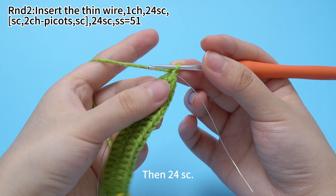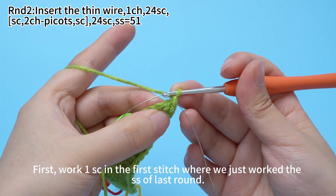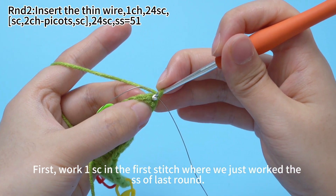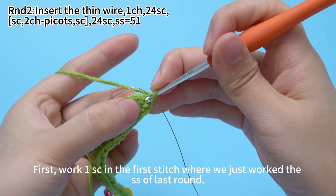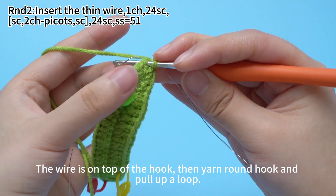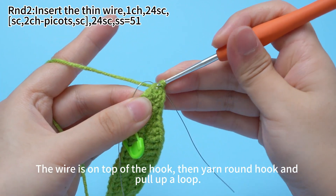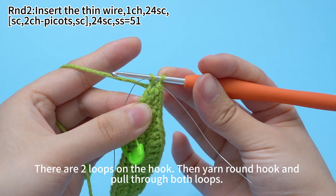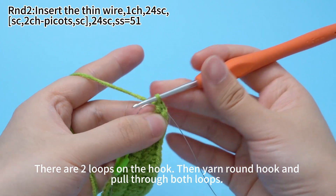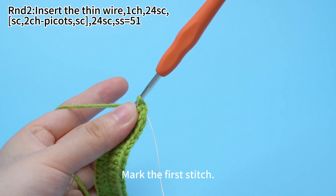Then work 24 single crochets. First, work 1 single crochet in the first stitch where we just worked the slip stitch of last round. The wire is on top of the hook. Then yarn round hook and put up a loop. There are 2 loops on the hook. Then yarn round hook and pull through both loops. Mark the first stitch.